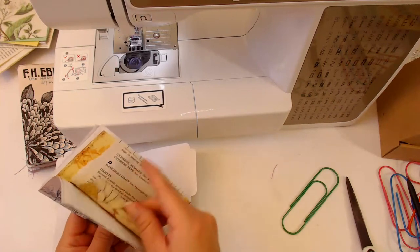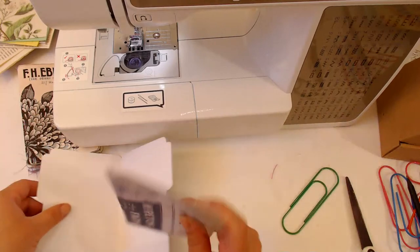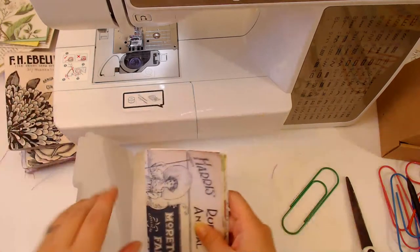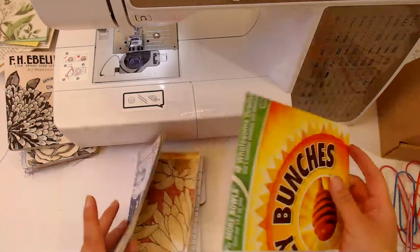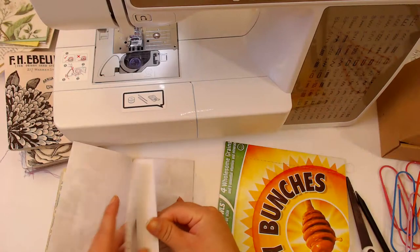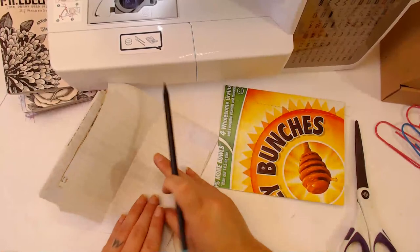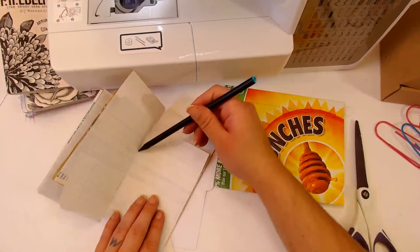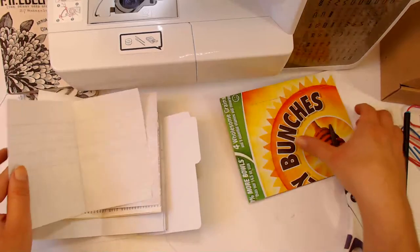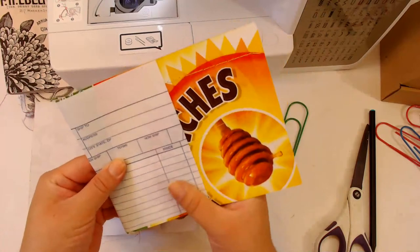One, two, four, five, six, seven, eight, nine, ten - okay, I just want to make sure it was enough, it didn't seem like enough pages for some reason. So we have the little inside of our cereal box. I'm going to put a line down the center of the middle page, just like that, and get this together.